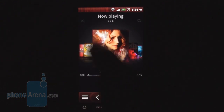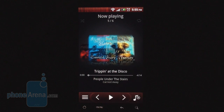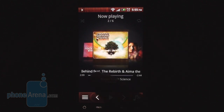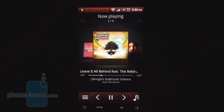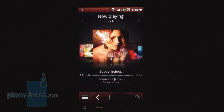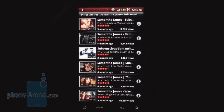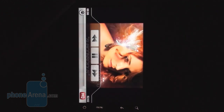The music player looks cool as usual, sporting album art and Cover Flow-like scrolling. A very useful feature is the Find Videos option — you go to YouTube and can fire up a video of the currently playing song straight away, as opposed to only listening to it.